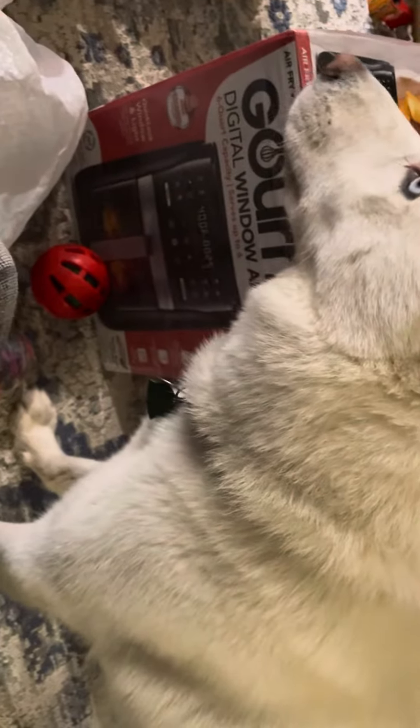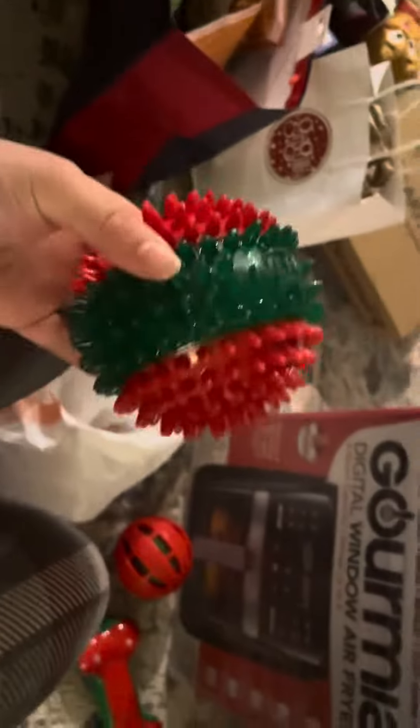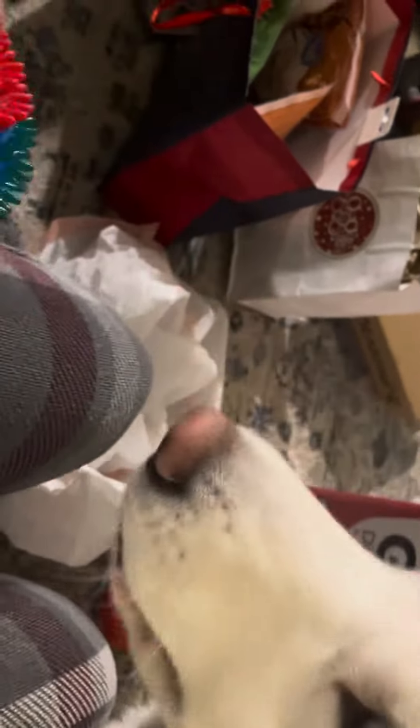This one squeaks. I'm telling you, this dog just loves squeaky toys. She got that, and then she got one more thing — this huge ball. She loves it, it lights up, and she loves it.